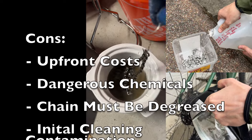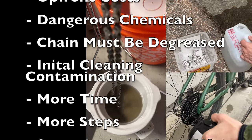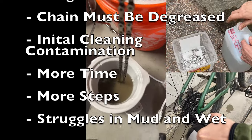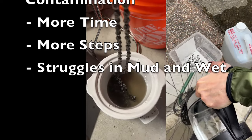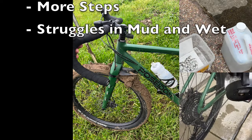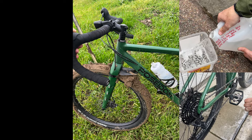Cons: several items are needed with an upfront cost of about $50, dealing with dangerous chemicals, initial chain cleaning is critical and contaminates the cleaner, takes more time than drip type lubes, has more steps than drip type lubes, and does not last in wet or muddy conditions.